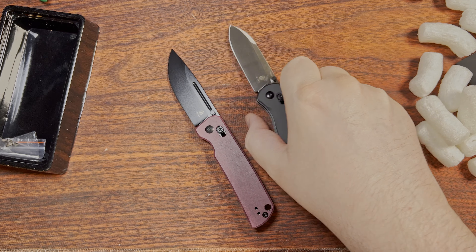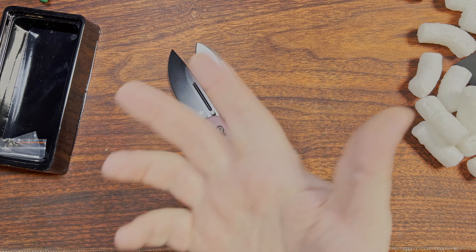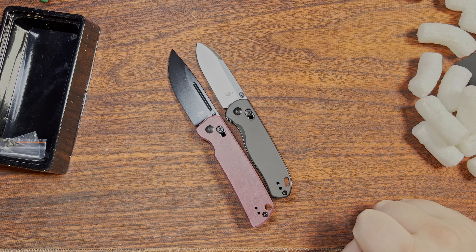I do have two Civivis and a Wee coming, so you'll probably see that sooner rather than later. They're still a few days out, but hey, they'll get here. Neat. Alright, I'll catch you then.